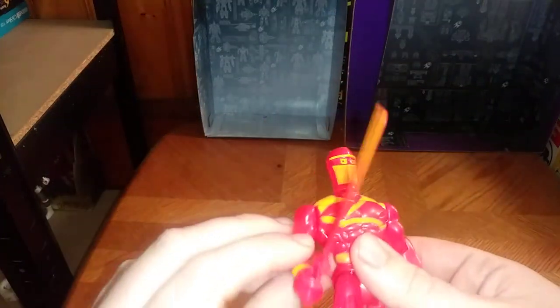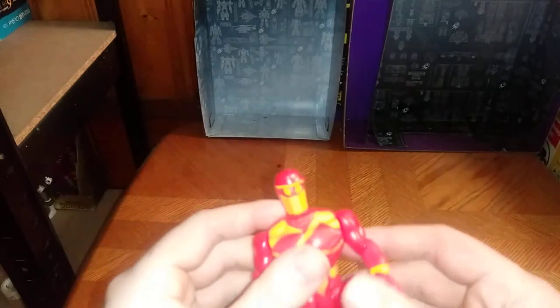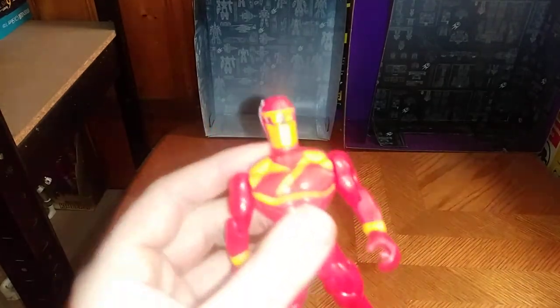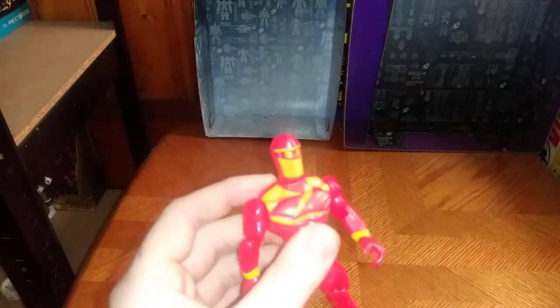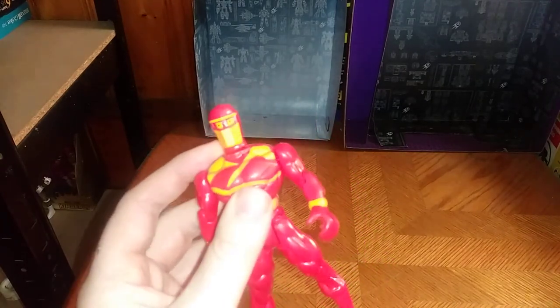Next, we're going to look at this one dollar ninja dude. He does have some articulation, just not a lot. That's what you get when you buy a dollar store figure. I bought it because I like ninjas, and ninjas are cool.